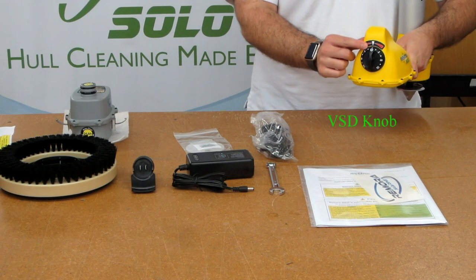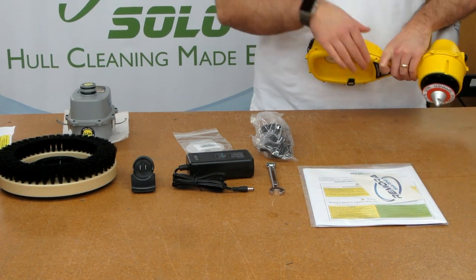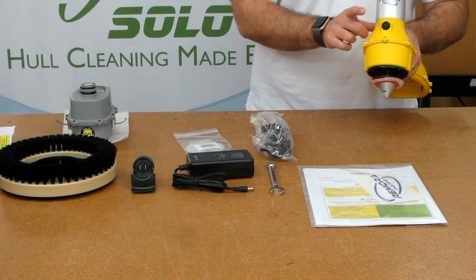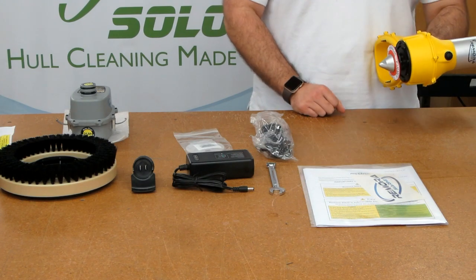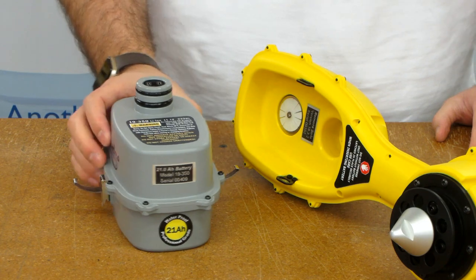The controls are simple. Speed and direction are controlled by the VSD on the back of the unit, and the pause button at the front stops and starts the motor. Remember, your manual gives you more details on how to use the controls.